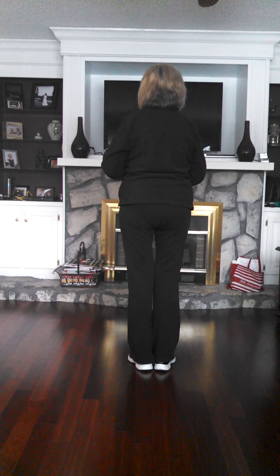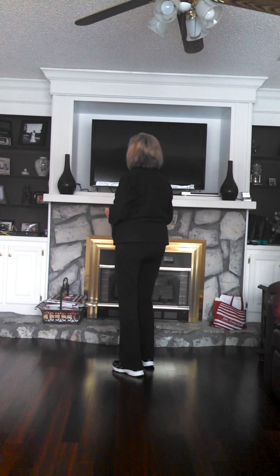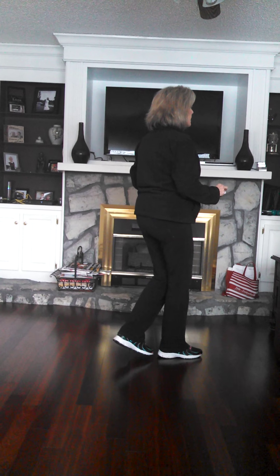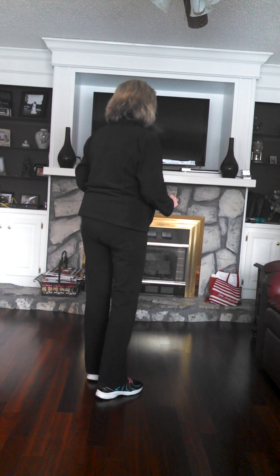Let's just start from the beginning and add that. 5, 6, 7, 8. 1, 2, 3, 4, 5, 6, 7 and 8. 1, 2, 3, 4, 5, 6, 7 and 8. 1 and 2, 3 and 4, 5 and 6, 7, 8.